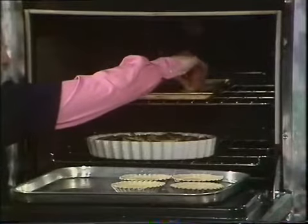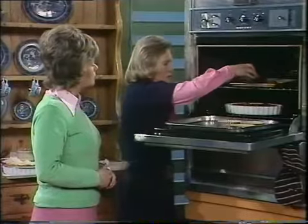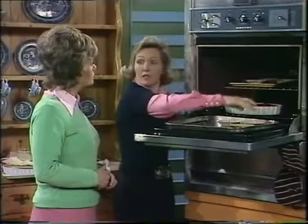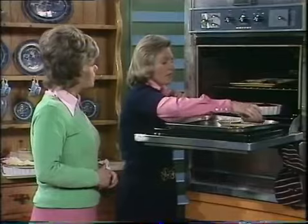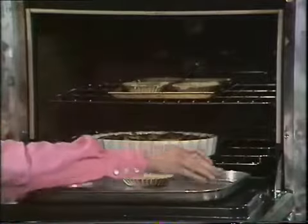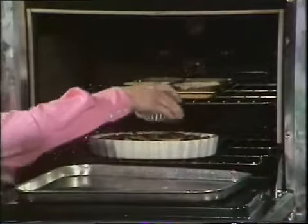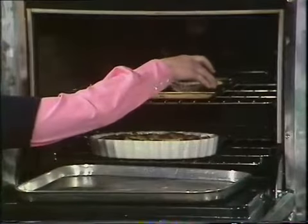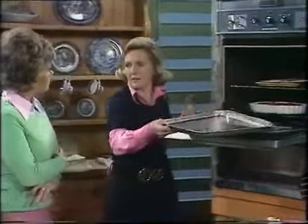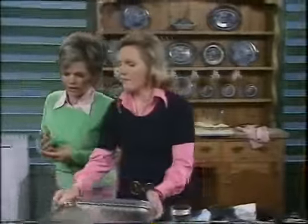How long do you leave those in for? It will vary very much, but start it off at 400 for about 10 or 15 minutes, and then lower the oven temperature for a little bit longer until the custard is set and the pastry is pale brown. Now, in a metal tin there's no need to bake blind, but if you use one of those lovely china dishes, you'll find you should bake blind, because otherwise it will be rather pale underneath — china is a bad conductor of heat, whereas those tins are very good conductors.